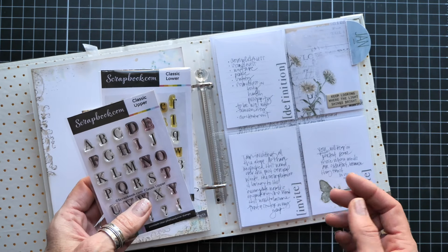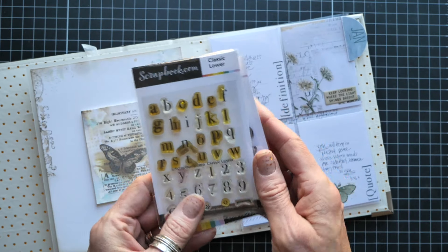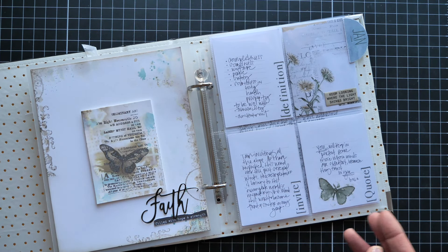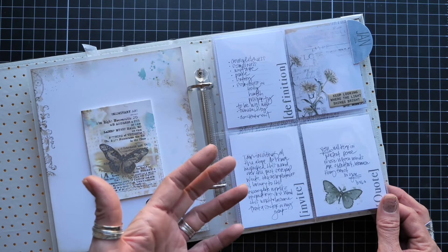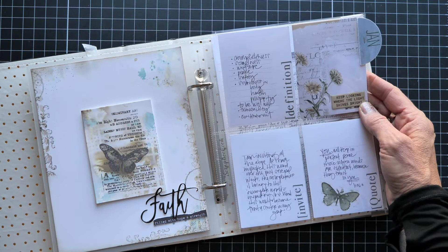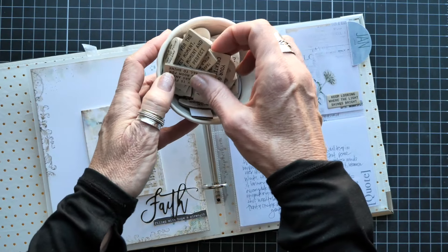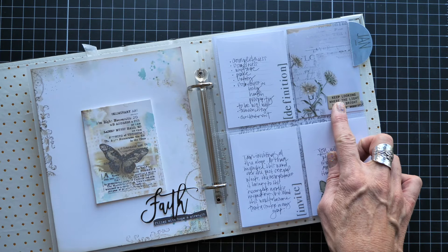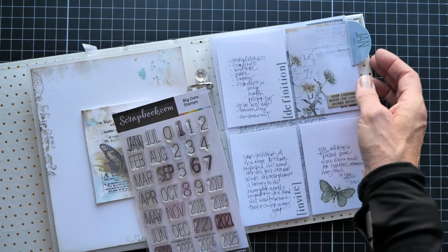I used classic upper and lower alpha stamps to create my own mixed-media three by four cards. There's a fun little bracket in the lowercase. I created my own prompt cards using the words I wanted, put my prompt on them, and responded with a definition, an invitation, and a quote. I left space for patterned paper, which I trimmed from a six by eight piece of Moonlit Garden. I also used chip quotes that I keep right above my workspace.